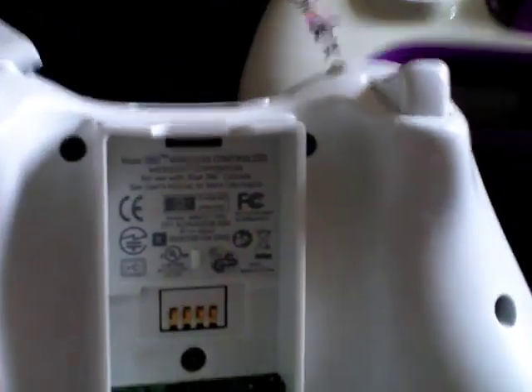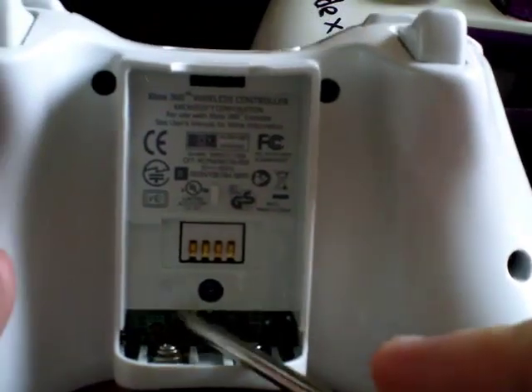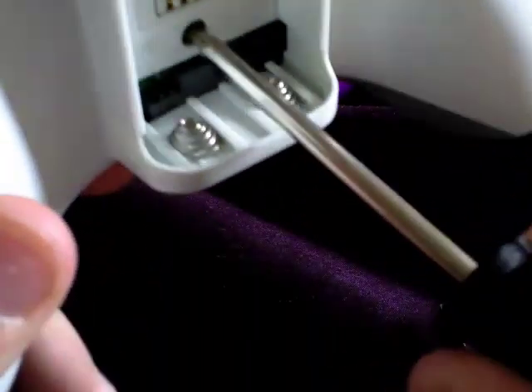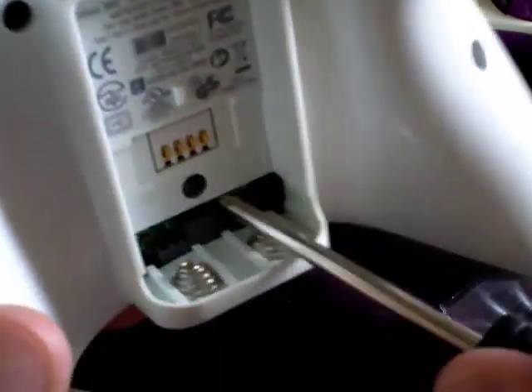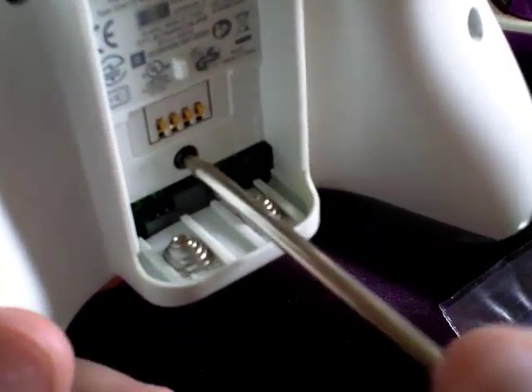First thing you want to do is take the battery pack off. Then there will be a sticker — which looks like that sticker just back there, which I've already taken off this one — and just underneath that sticker is a screw, and you're going to want to unscrew this one first. I always unscrew this one first because it's the easiest one to forget, and it's the easiest one to forget to put back in.